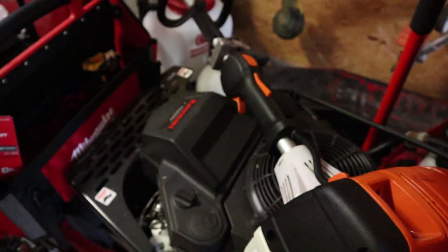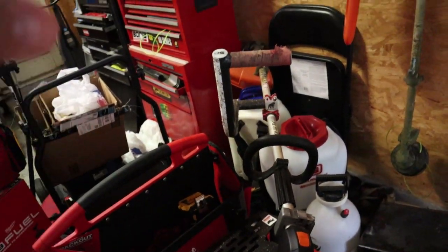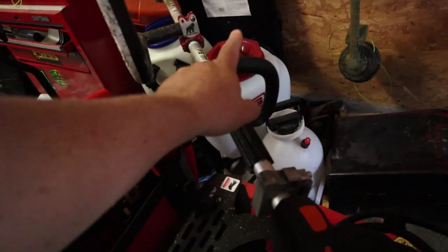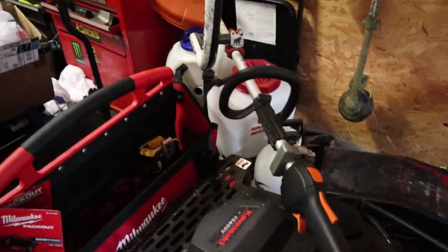So yeah guys, not much to it — just a quick video. Some of the things I wanted to show you because I did get comments on it. One of the main things is I do not run the handle perpendicular over the top like the stock handle is. I keep mine outside — it's a little bit more comfortable to have my hands apart, a little bit more spread out.